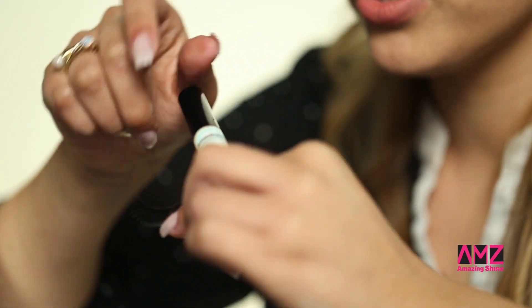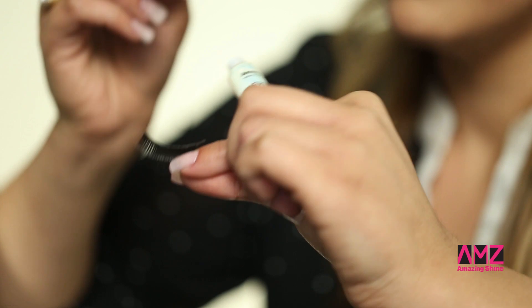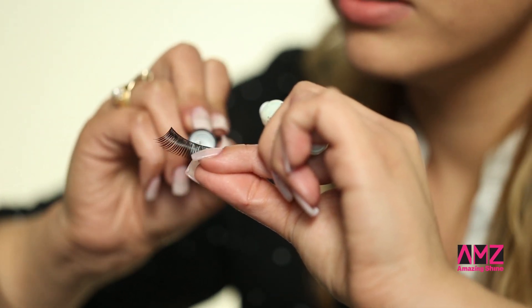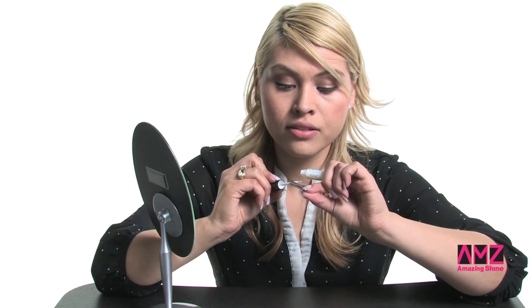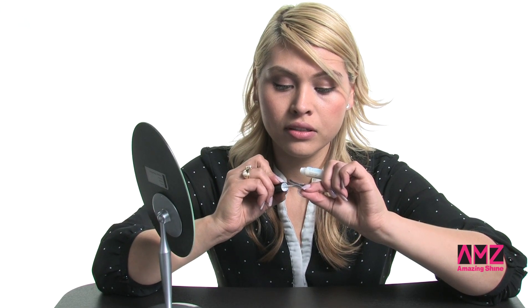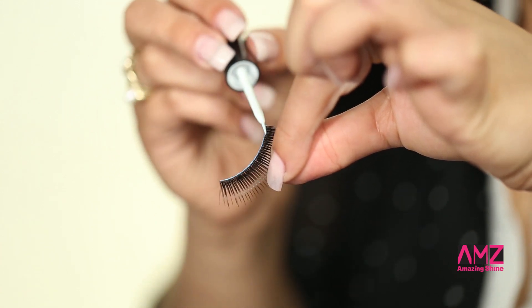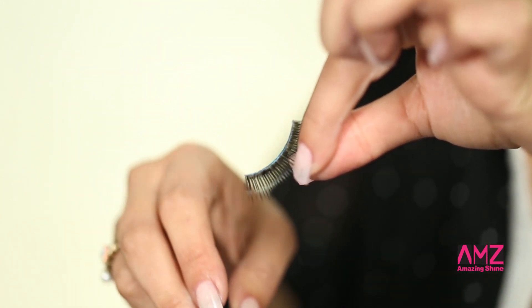I'm going to apply a thin coat of Amazing Shine eyelash glue. This glue works so good and it'll last all day. I'm just applying a tiny bit on the strip line.